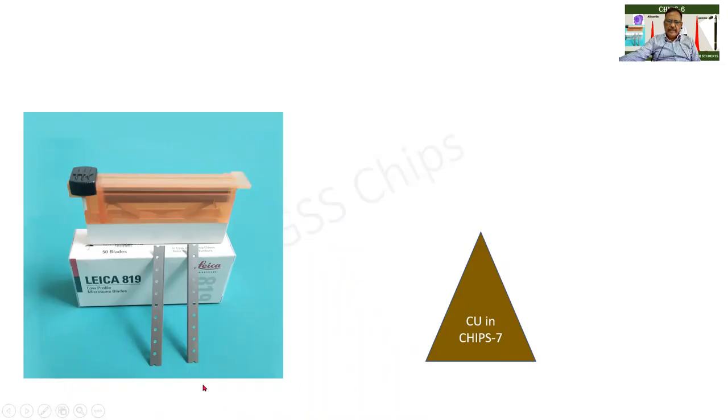In this particular slide we are seeing a couple of disposable blades. They will have very sharp edges, and this is the name of one of the companies that is manufacturing it.